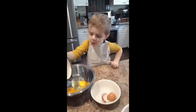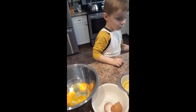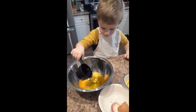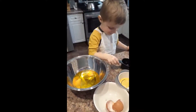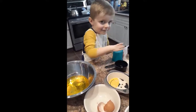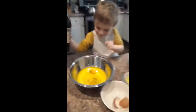Whoa! There we go. We want to put that oil in. There we go, just a little bit.